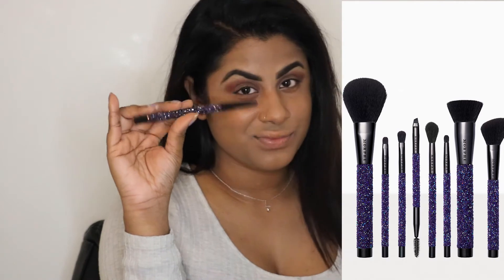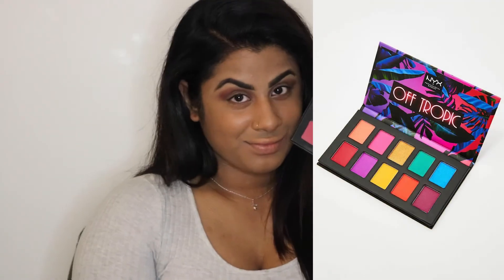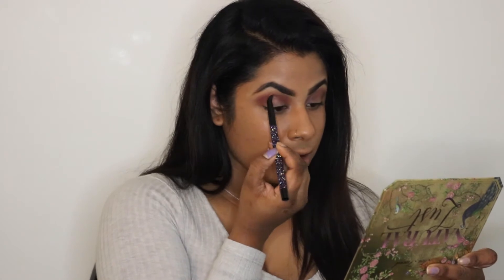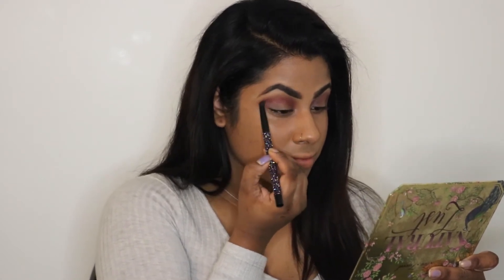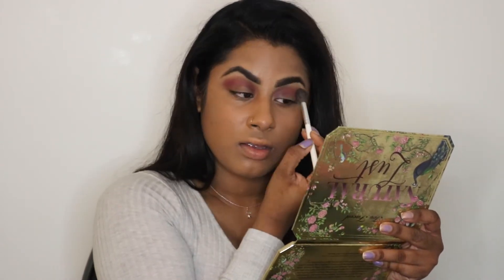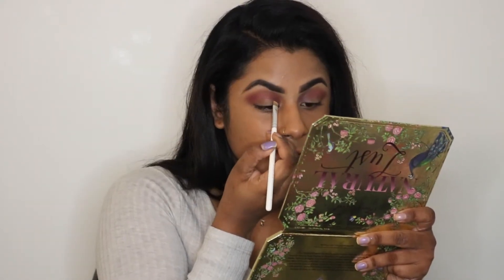I'm also grabbing brushes from the Morphe Pump Up the Glam brush set and using the NYX Off Tropic Palette today — two colors from it, I think it's seven and nine; there are no names for these ones. I'm putting that more into the crease and tight-lining it, then going back with that big blending brush to blend everything smoothly into my crease line.